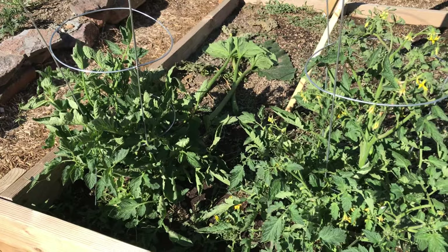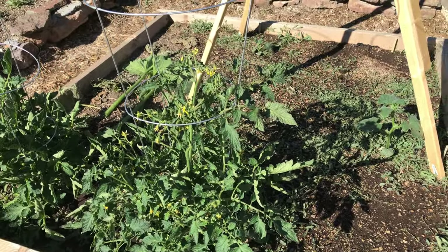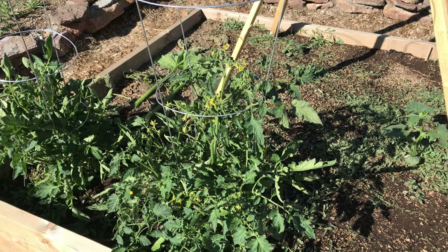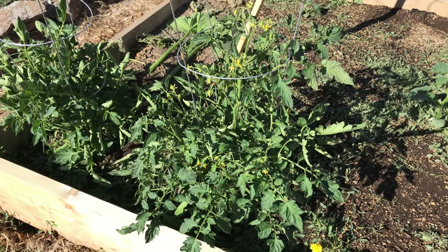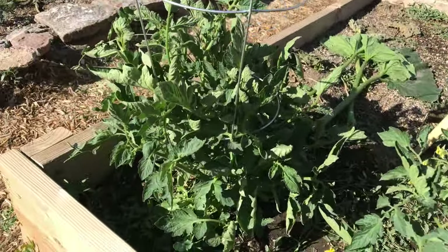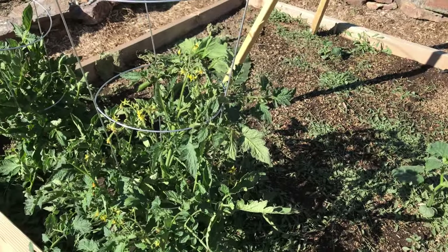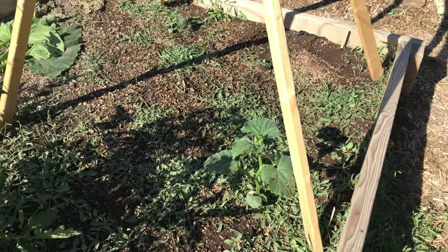These are a couple of my fledgling Roma tomatoes that I planted a little on the late side. I grew them from seed, but their biggest problem was that they did not get covered when we had frost. There were supposed to be three here — I lost one of them. So I'm honestly surprised these are kind of bonus plants. That one has one blossom on it; this one has a bunch. So if I get some fruit on it this year, I'll be excited.